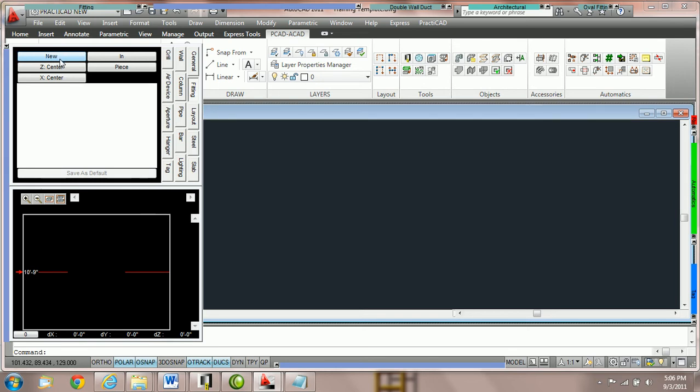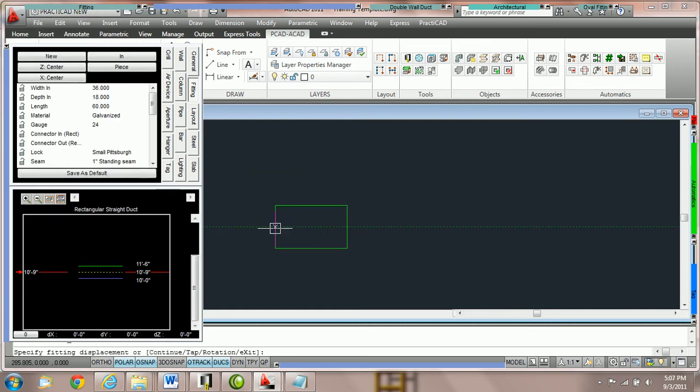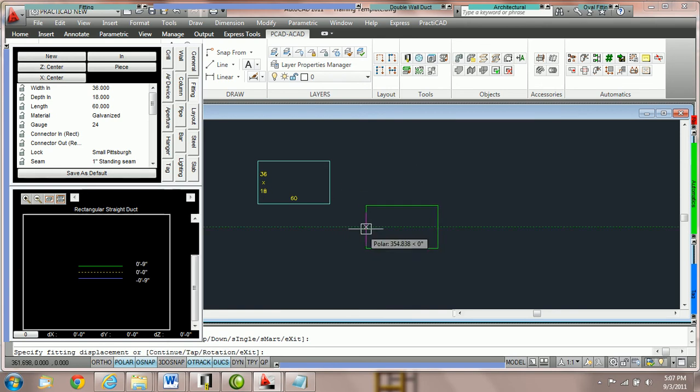When it's on new, we are allowed to grab a fitting from our bin and then place it anywhere on the drawing without attaching to any other entity. I'm going to click on the drawing and place one piece of duct down. Now if I would like to attach another piece of duct to it, I can bring this button right over to the first duct line. When you see the endpoint node, that means Practicad is now going to snap these two ducts together.